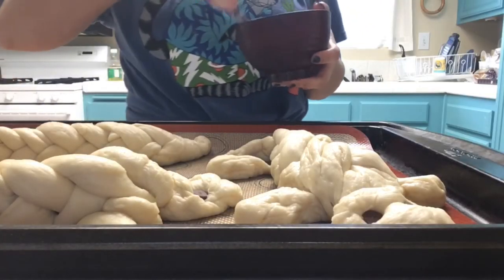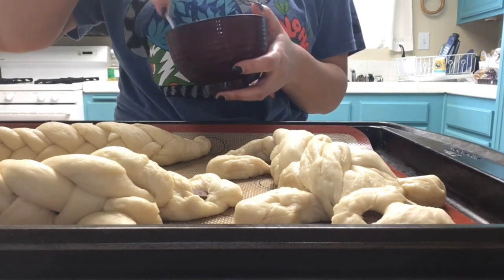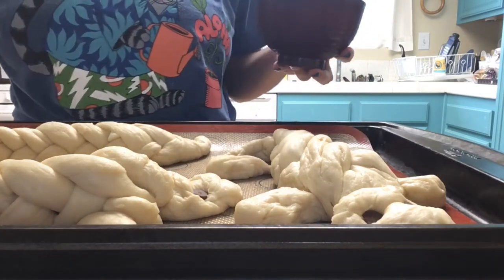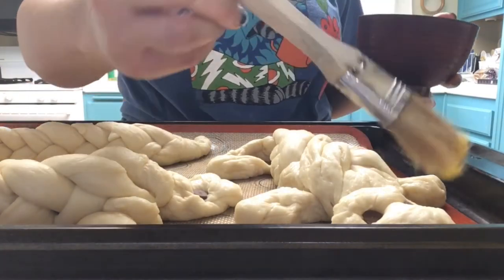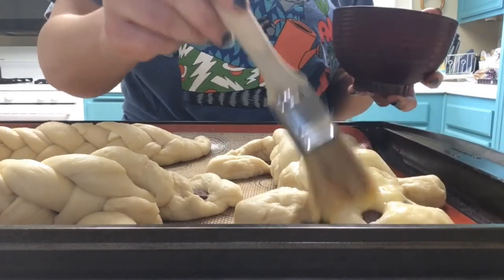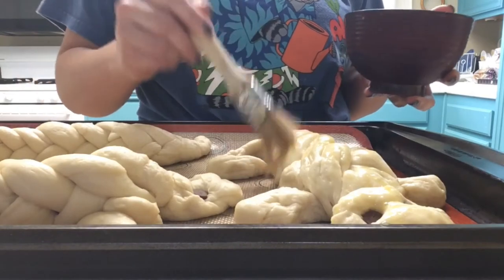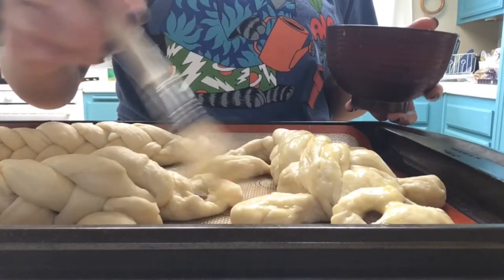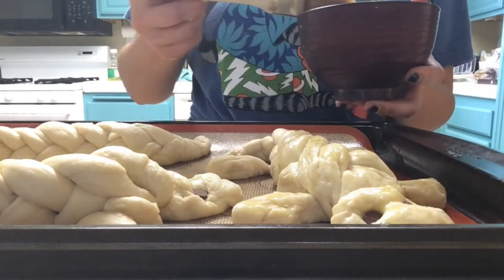And then the last thing we're going to do before we do the final rise is to scramble an egg and put an egg wash on. An egg wash is just when you brush an egg over the dough, and this is what gives it that really nice shine and gloss and golden brown color when it's in the oven. It doesn't affect the taste, but it makes it look really nice, and that's why it is an important step.